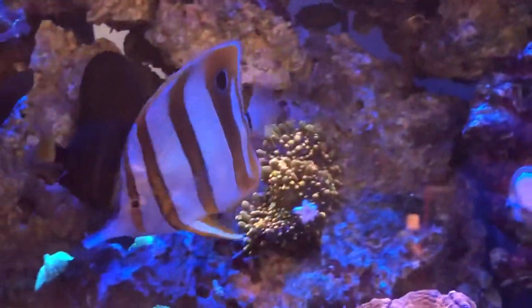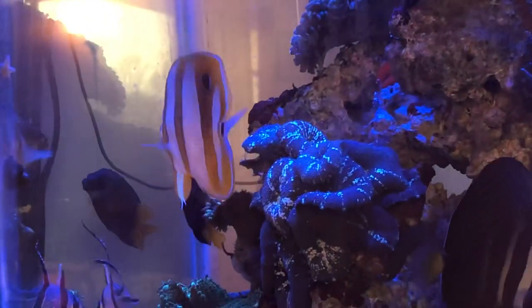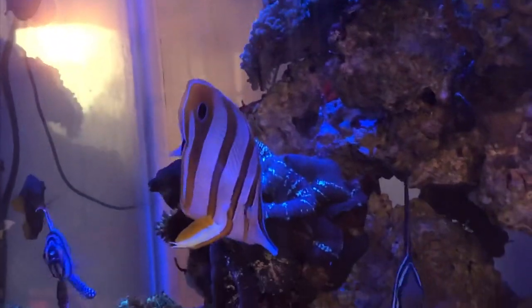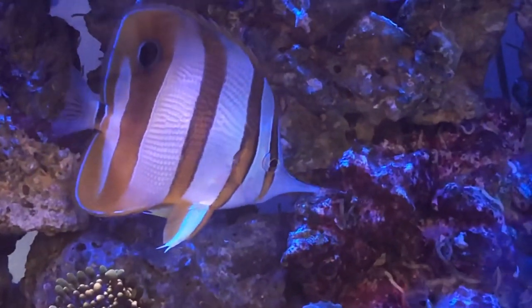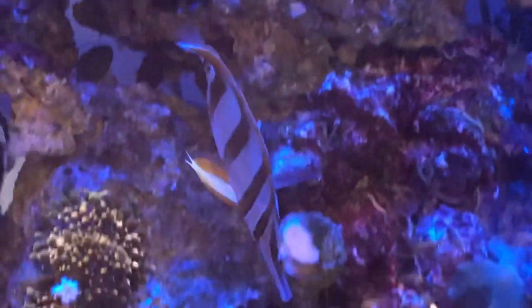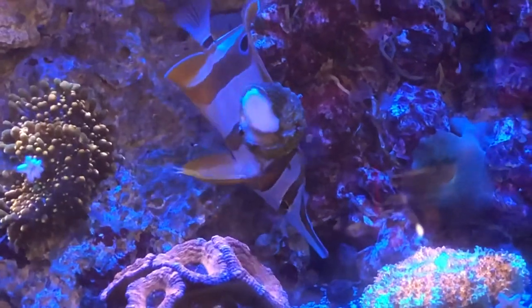I'm doing a video on a copper band butterfly that I just added to my 45-gallon tank. At this point he's been in there just a couple weeks, but is definitely doing well — fully eating, very healthy, active, and getting along with all his tank mates. I wanted to talk you through what I did and how I got him to this point.